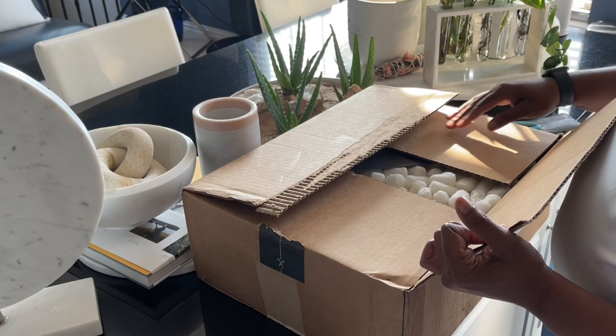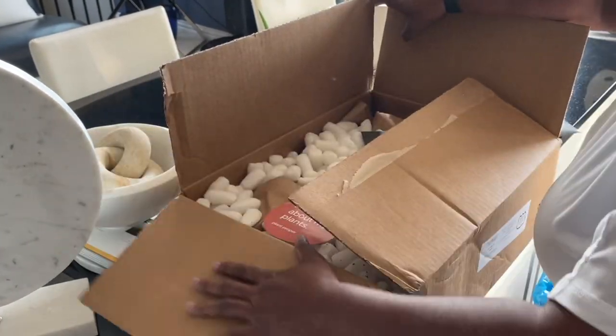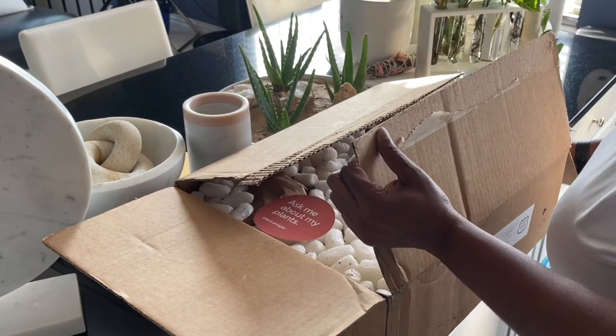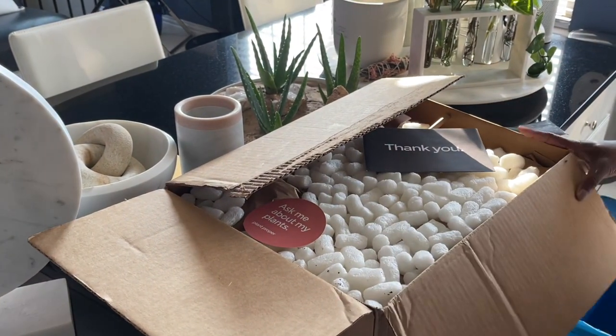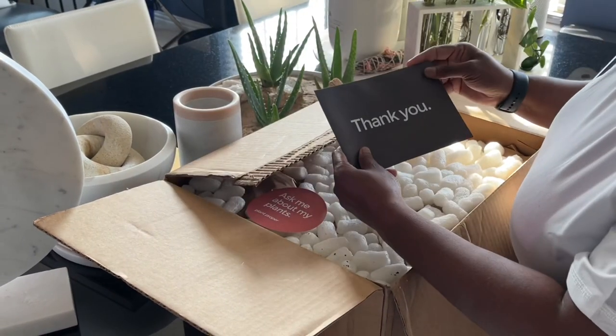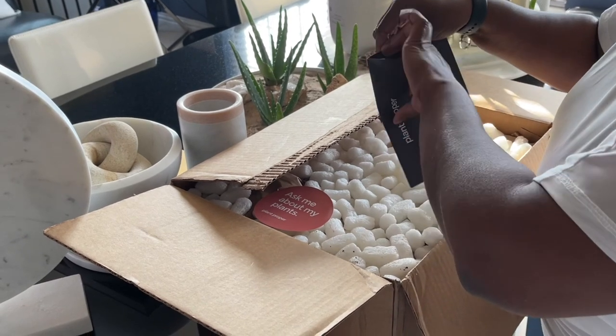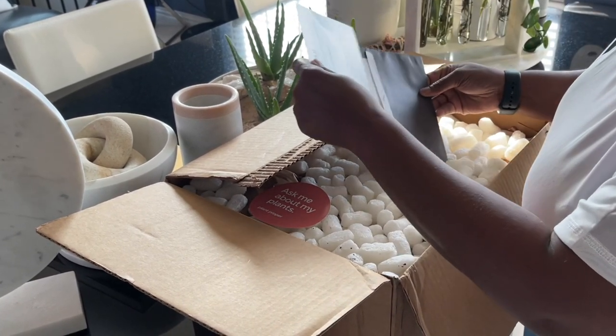Go ahead and get right in. They have the famous peanuts that we all love and or hate. There's a nice thank you note in here. Let's take a look at that — and Tori's filming me today, so say hi to Tori in the comments.